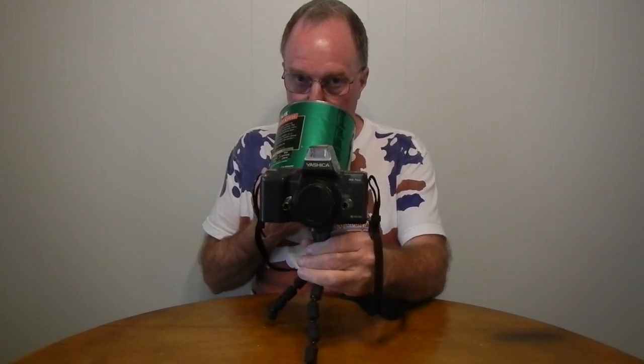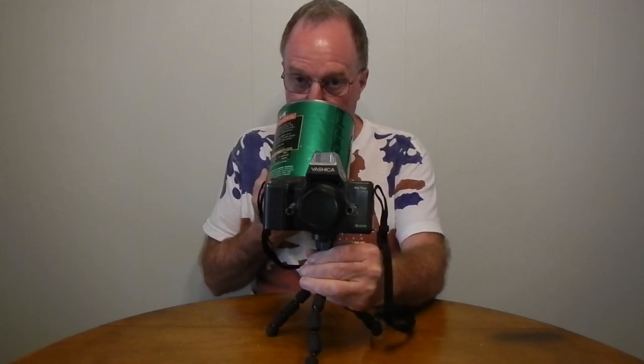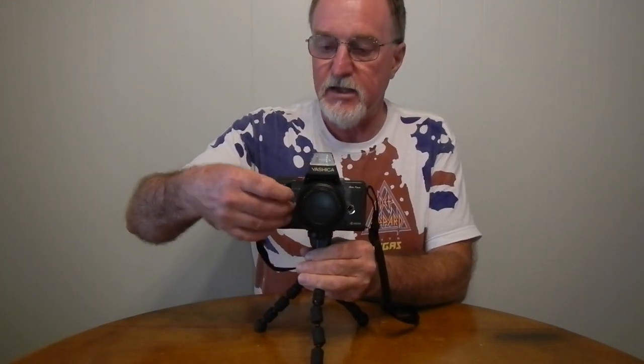Please put down your weapon. You have 20 seconds to comply. Sorry, couldn't resist. This Yashica really does look like ED-209 from the original RoboCop.